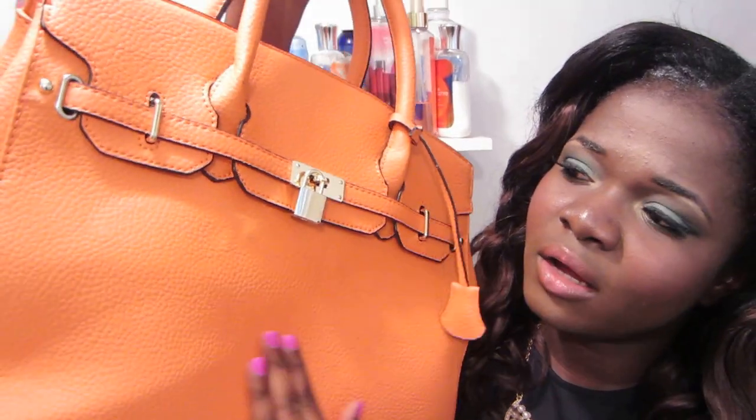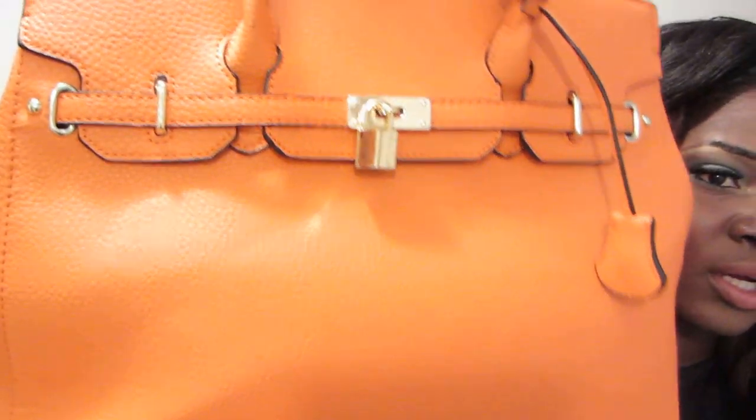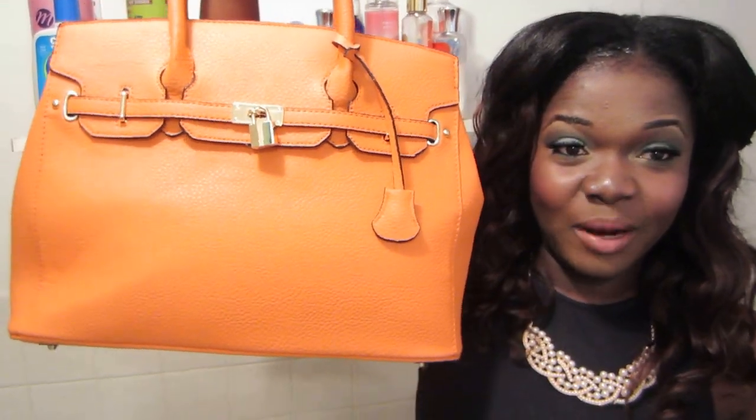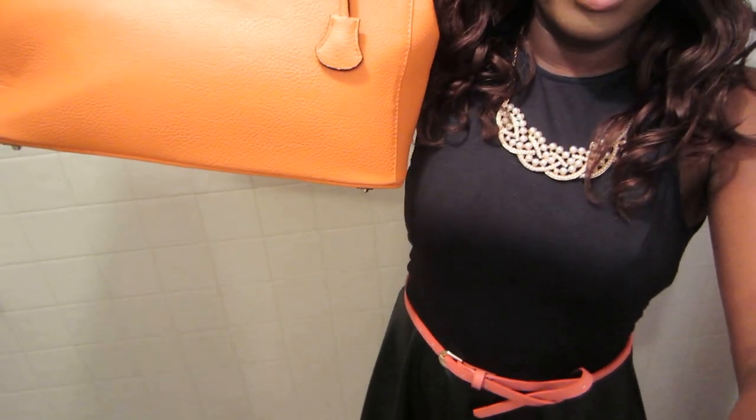It kind of looks like orange, like a bright coral, like an orangey type color. The true color is not really showing up here, I don't know why, but this is what it looks like. I absolutely love it. I'm wearing it today with the dress that I got from Necessary Clothing, and I'm pairing it with this belt right here.